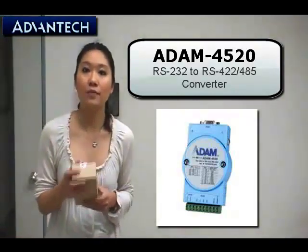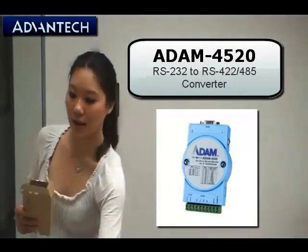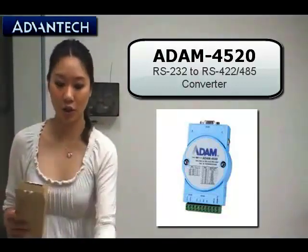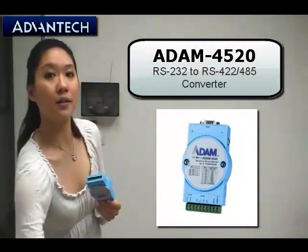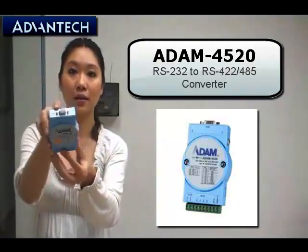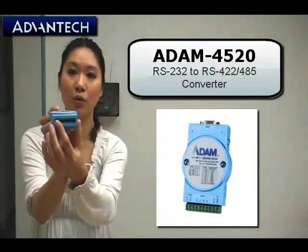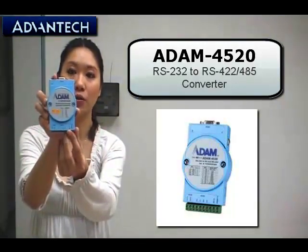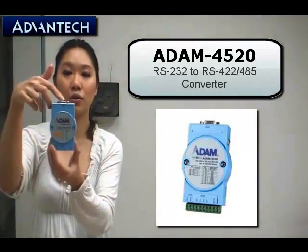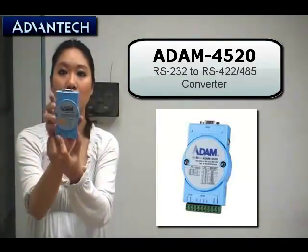First of all, let's take a look at the product here. Inside the box we can see there is one CD-ROM for the utility, and also one panel mounting kit. And of course the data sheet for the ADAM module. And finally we can see our ADAM module right here, which is the ADAM4520. At the top side we can see there is one RS232 COM port, and at the bottom there is also the connection port for RS485 and also RS422. So with the ADAM4520 converter you can convert the RS232 interface into the RS422 or RS485 interface, just easily with this small ADAM module.